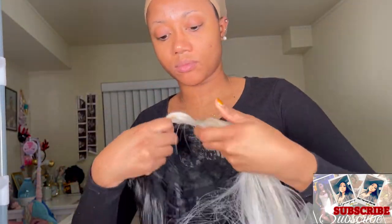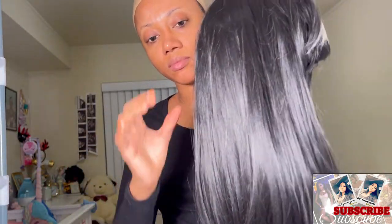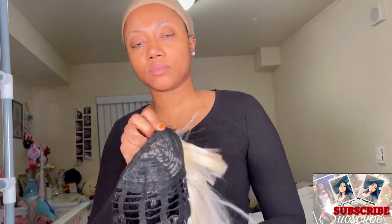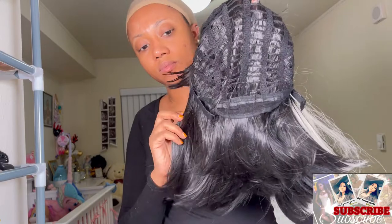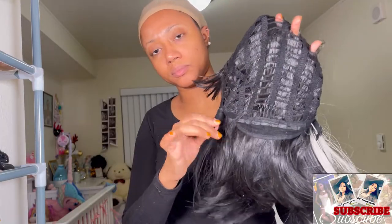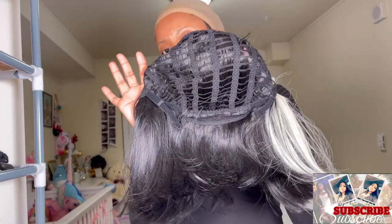I had already taken the wig out of the bag previously, so there was also a fishnet on top of the wig, but my daughter took that off — it's just there to protect the wig from getting flat. I'll link everything in the description box below. Now I'm going to show you guys the inside of the wig and how it's structured. There is a comb in the back.